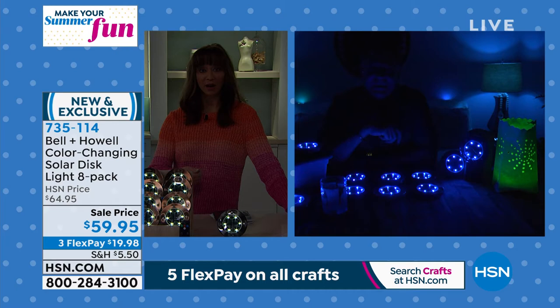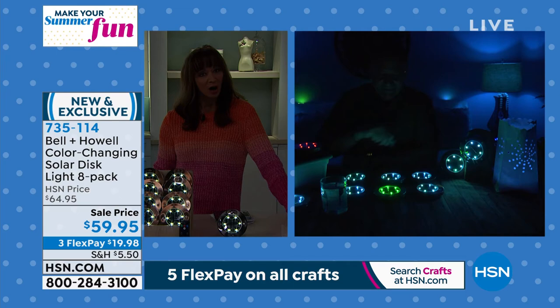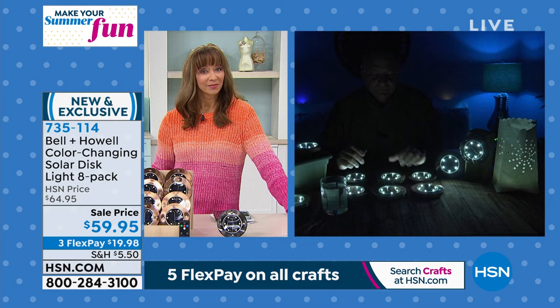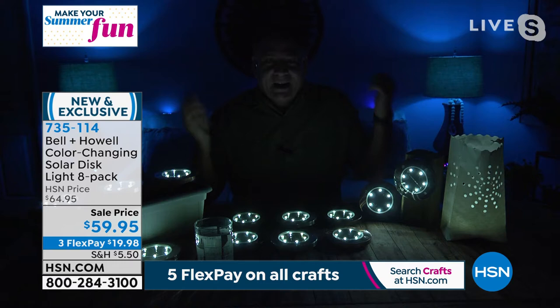I'm a big fan of the coaster aspect. You can charge them up during the day and use them as a coaster during your backyard barbecues. Even when they're off during the day, these are prettier than other ways to do solar lighting. And they do kick off a nice amount of light because they've got six LEDs. I can see I'm pretty well lit here with just these, and the room looks great.